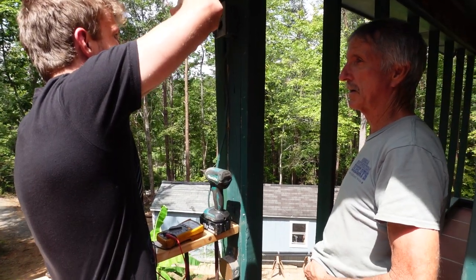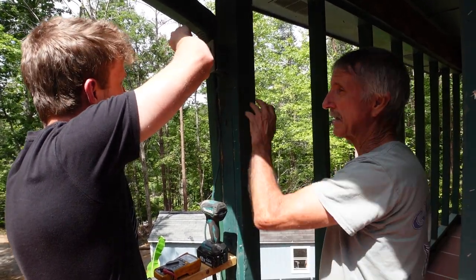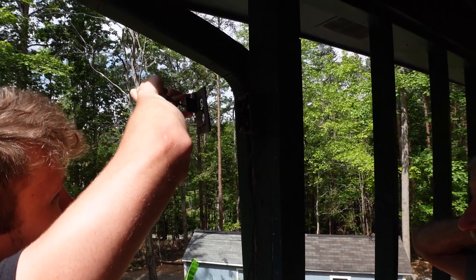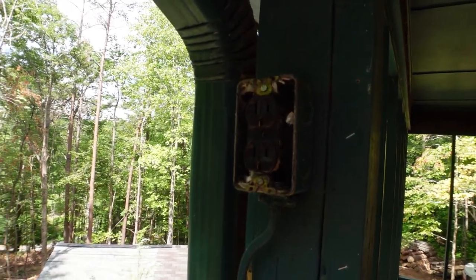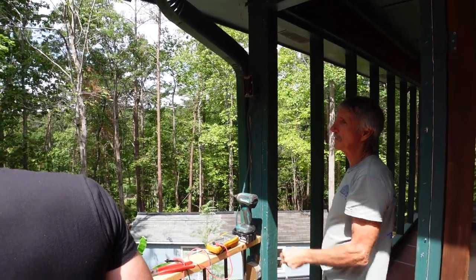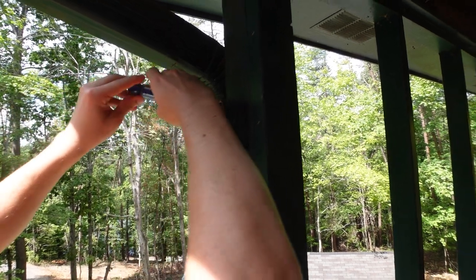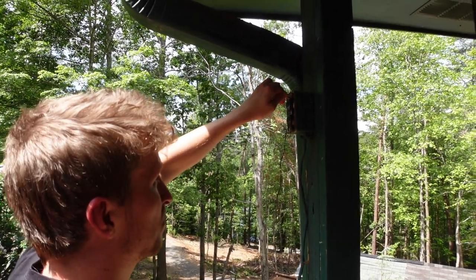When you take out an outlet or anything else, you don't know what's in that box — it could be wasps, spiders, especially when it's outside. Keep that in mind. Also make sure you don't drop that screw. So now we want to take the outlet out. The box is attached to the wood and there's a screw behind the outlet. This thing is probably 50 years old. Today they use Phillips so you can use a driver — much easier.